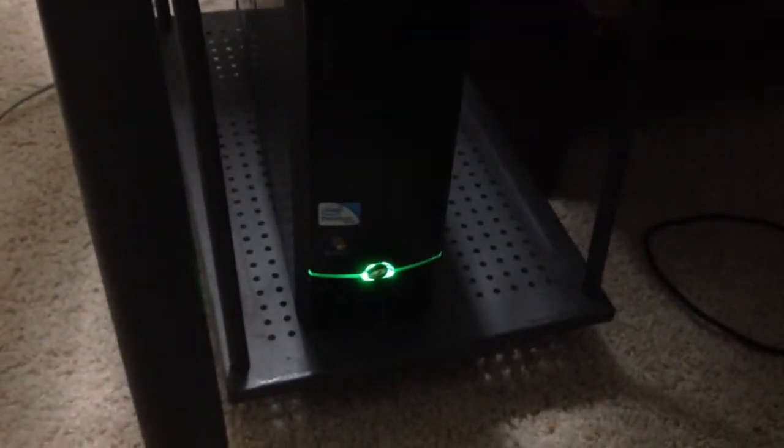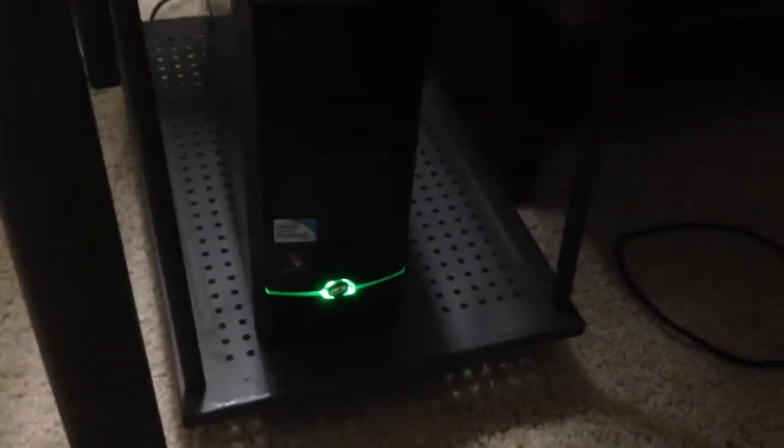So first up, I'm not a PC gamer so I just got a cheap one — it's an eMachines Windows 7 computer. And then right there I got my PS3 and then my Xbox 360.